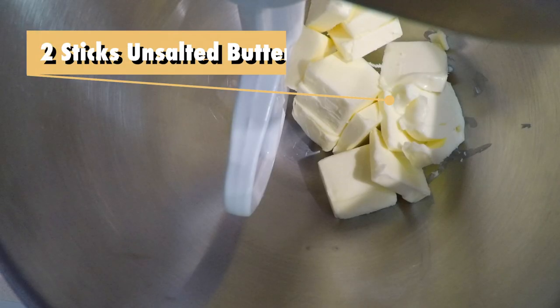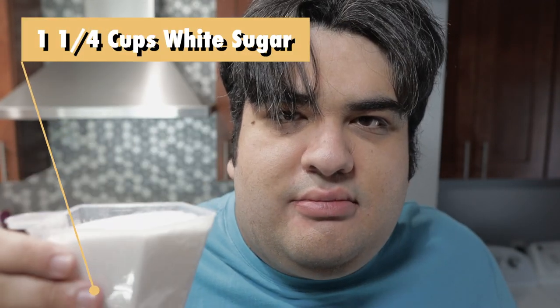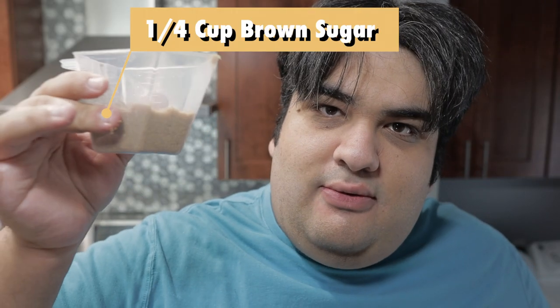All right, let's begin working on the cookie dough. In a stand mixer, I have two sticks or one cup of unsalted butter. If you cut them up, they'll come to room temperature quicker. To that, we'll add one and a quarter cup of white sugar and a quarter cup of brown sugar. This is where a stand mixer really comes in handy, because we're going to cream the mixture on high until it's nice and fluffy.